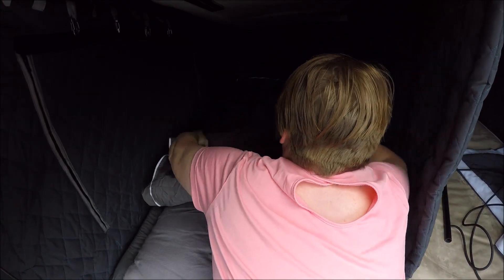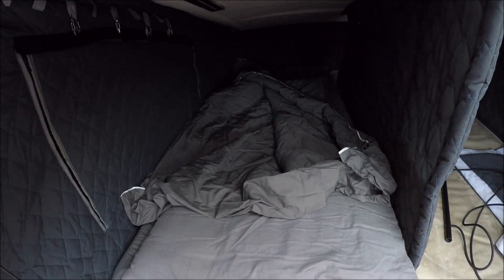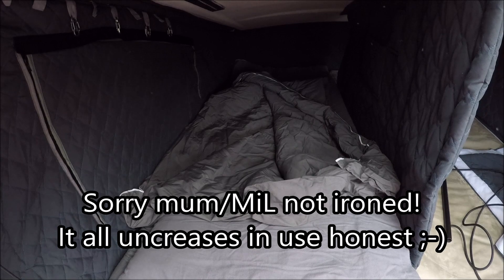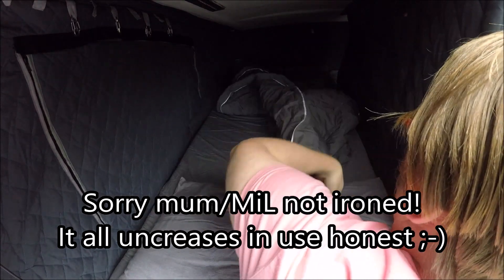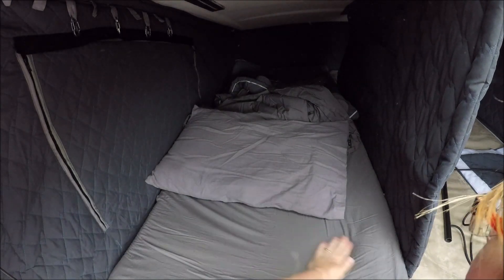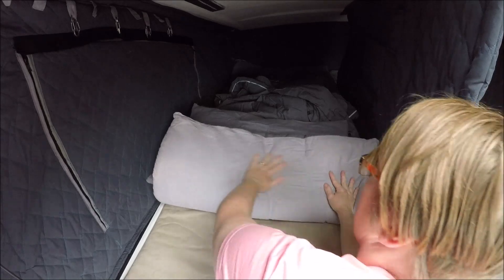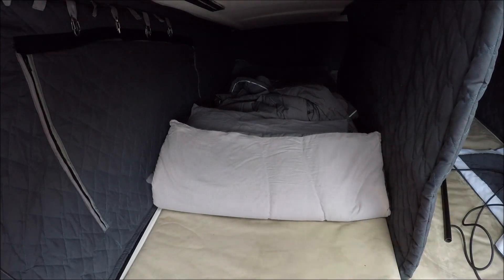Before I show you how I made it, here's the finished article. It's a 2.5cm or one-inch memory foam topper inside a Coolmax cover. The cover itself makes fitting much easier, and that's all encased in a sheet cover — and I've made it a two-sided sheet cover. I've used a nice dense Egyptian cotton sheet on one side for summer and a cosy brushed cotton on the other side for winter.